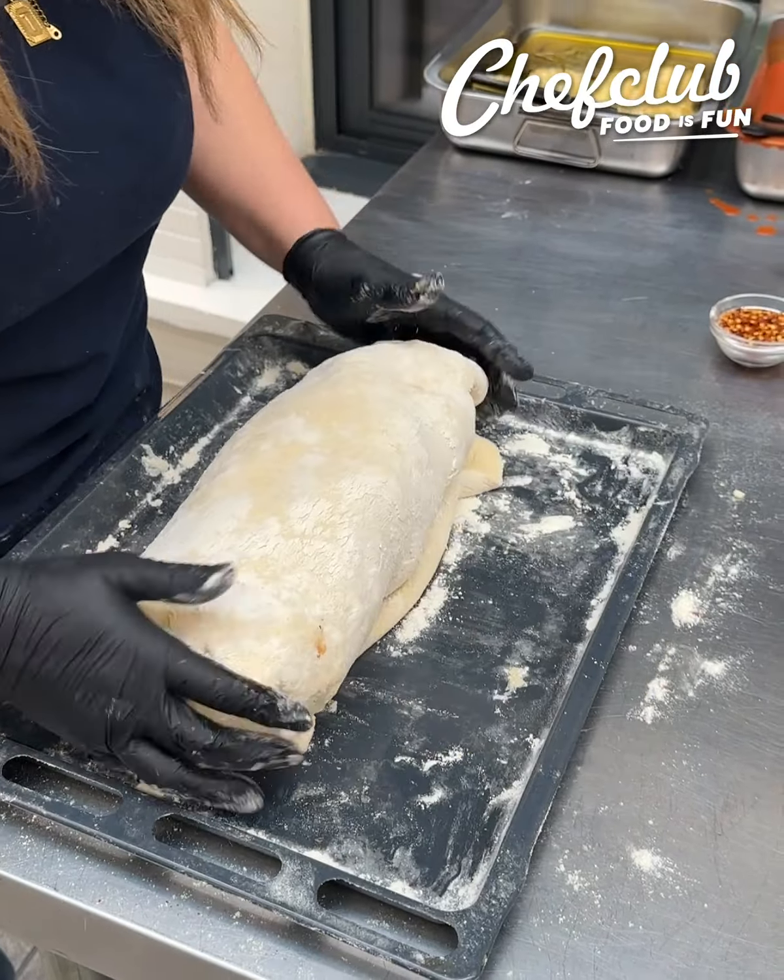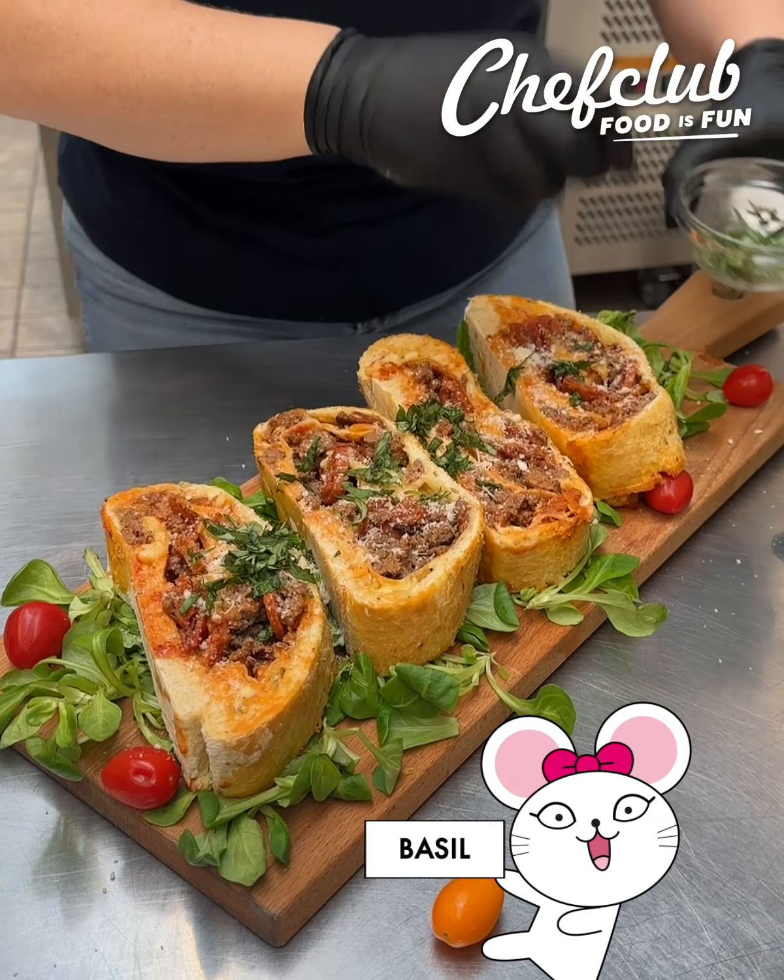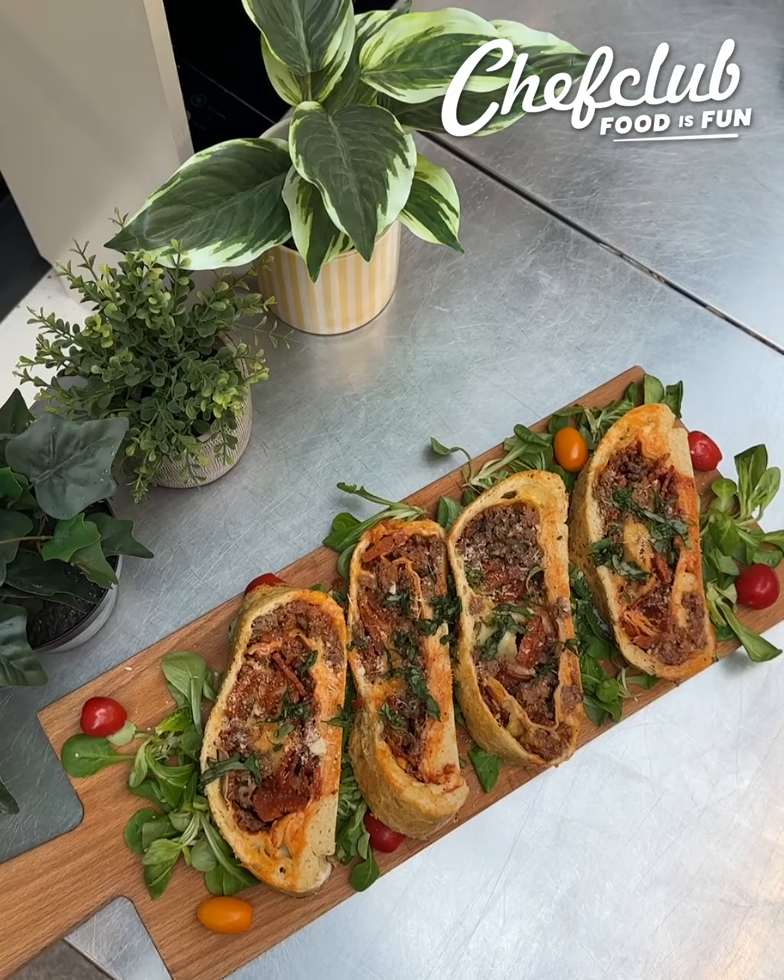Let's serve it with some salad. You've got a nice little slice here — you can see all of the components inside there. It looks absolutely beautiful. Let's hit it with some Parmesan cheese, it is melty, and of course some fresh basil. This is a super delicious meal to share with anyone.